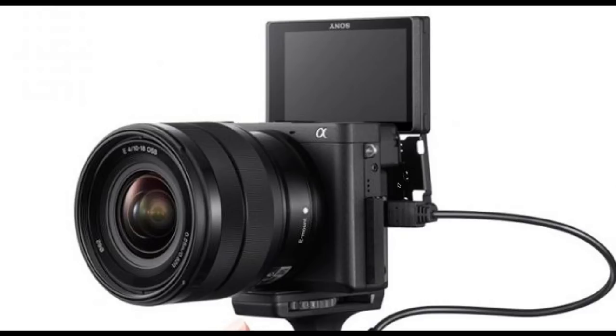The a6400 is built, as far as I can tell, around the a6300 case — I think they're using the same molds. I don't see much difference, which is good news because most likely it means all the cages and L-brackets will fit, which is important. So let's talk about what I think makes sense to turn it into an even better vlogging camera.